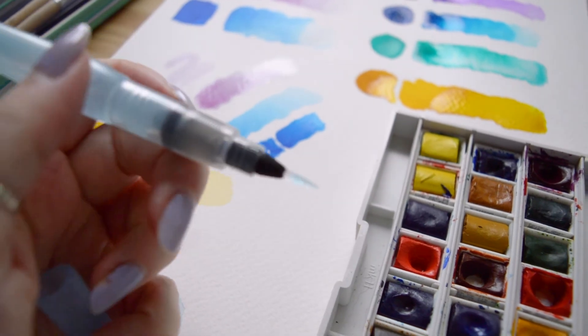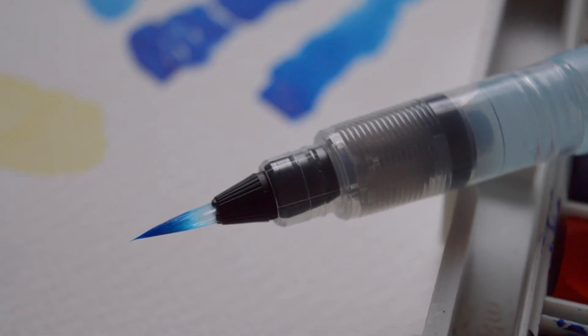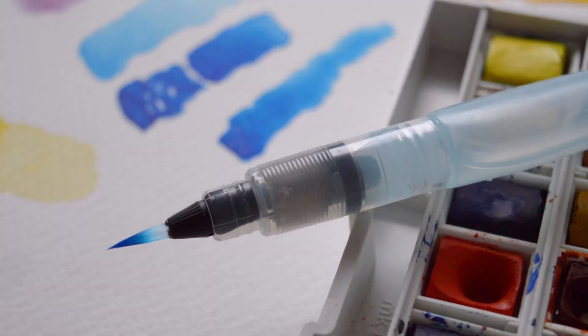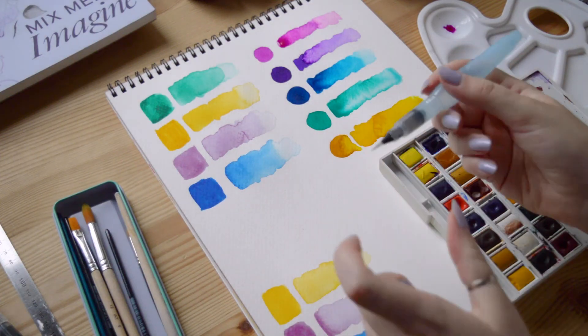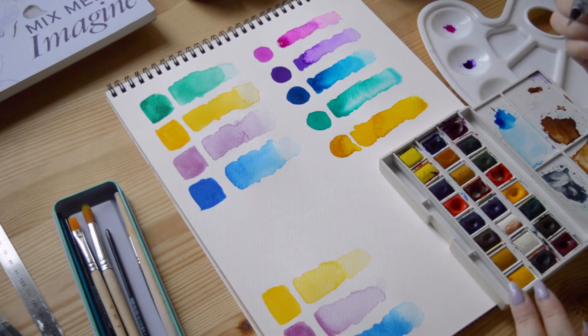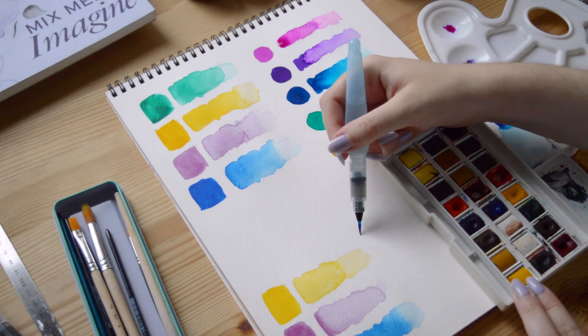Water paintbrushes are brushes with a water tank, so they are really practical to carry without an additional need for water. As I said, I really like to work with watercolor inks because I like the intensity of the colors, but it's not really practical if I want to paint outside.